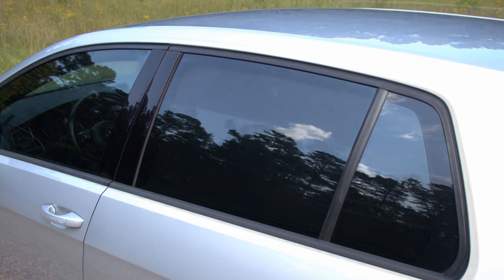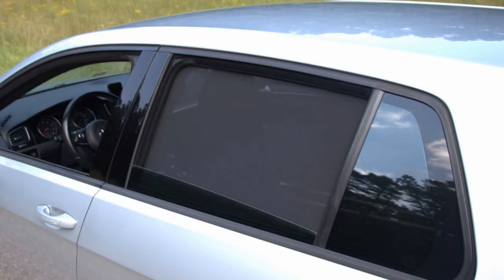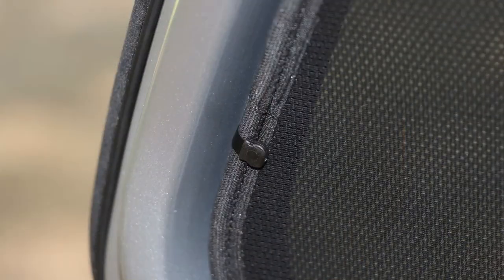They're basically perforated fabric that's cut to fit each of the back windows — the rear roll-downs and the hatchback glass — and they're held on by little retaining brackets. Everything snaps in pretty quickly. I got them out of the box and had them installed within about 15 minutes.